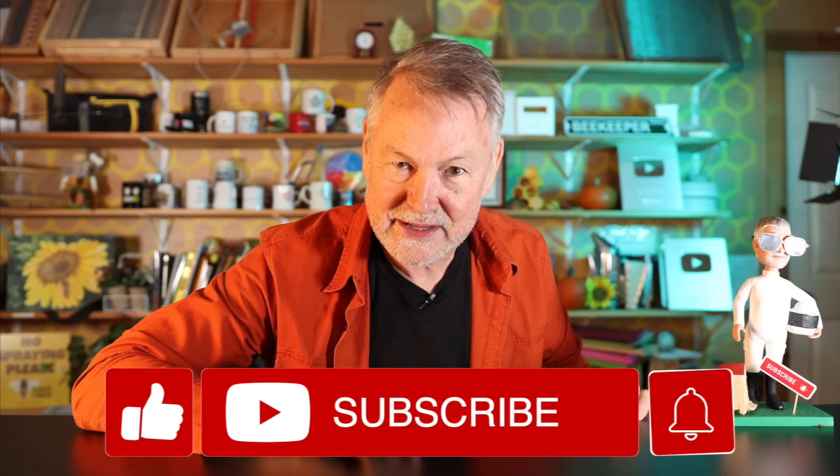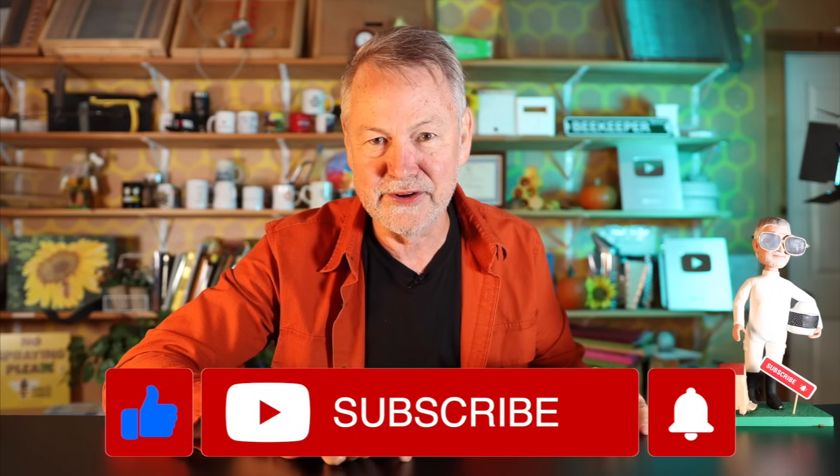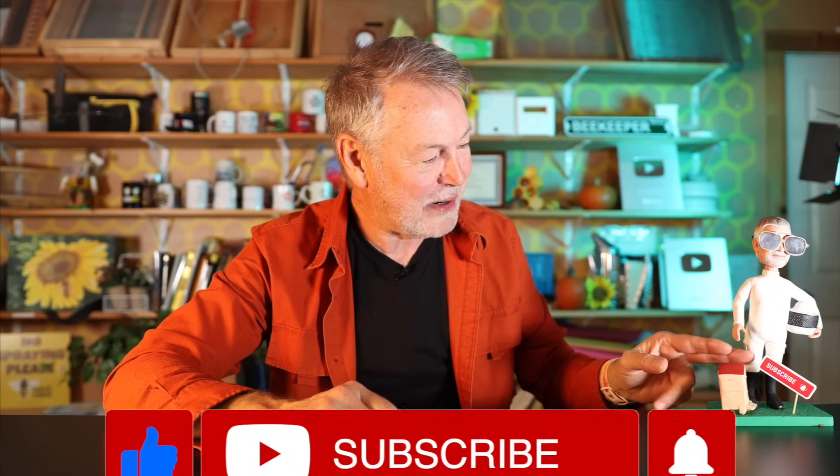I have a lot more tips coming up. Before I do though, bobblehead David says please subscribe. I have to put sunglasses on him or the camera focuses on him and I'm no longer in focus. But bobblehead David says please subscribe. Give me a thumbs up. Now let's get back for more tips on finding your queen.